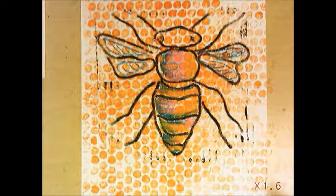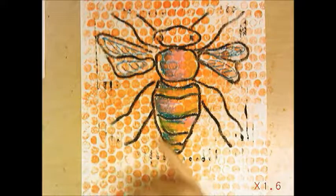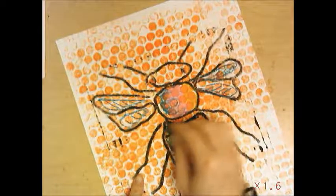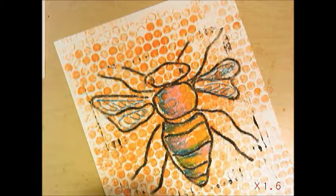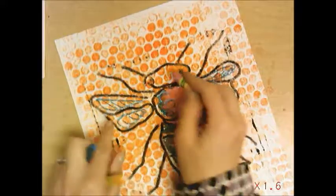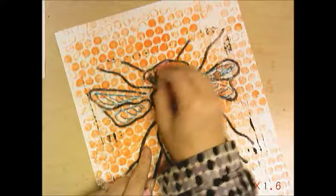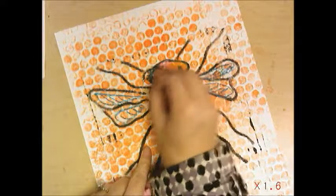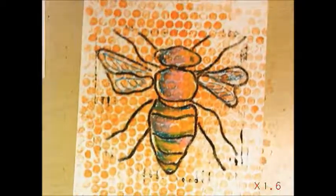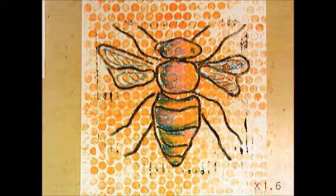For my bee I added some yellow, some pink, and then some blue to show a little shadow. You don't have to use these colors — these are just the colors I thought might look good. Add the oil pastel into the whole body so it stands out a bit more from the background. You can still see the bubble wrap through it, which is super neat. That's all you really need — and you are finished with your bee artwork.